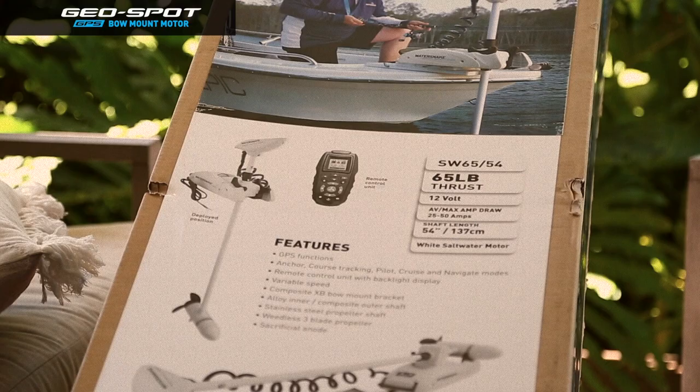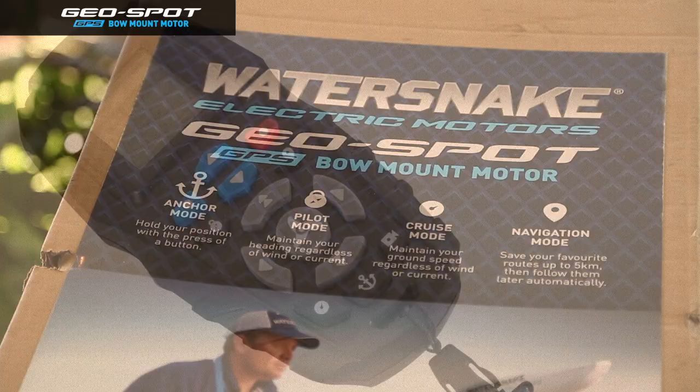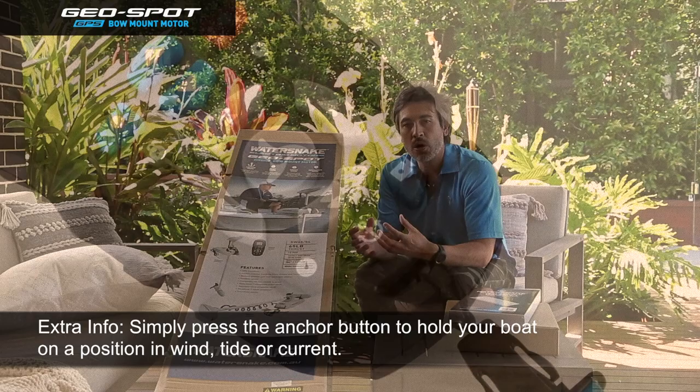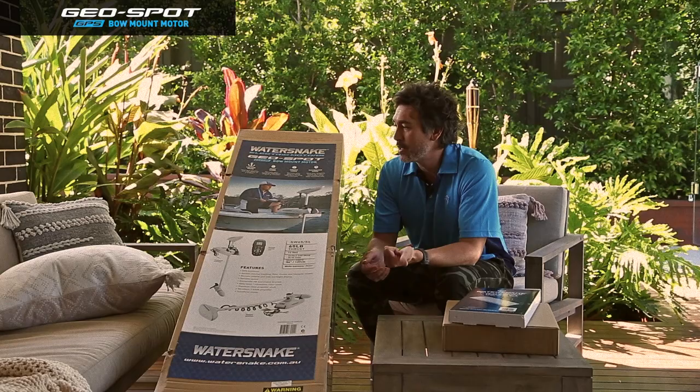The key features for this electric motor in terms of functionality are the anchor mode, pilot mode, cruise mode and navigation mode. These are the main modes you need in a GPS electric motor. With the anchor mode you simply press the button on the GPS control unit and then the motor will hold you in position over marks or reefs or any structure or any area that you want to hold over and fish it productively. That's a really key feature.